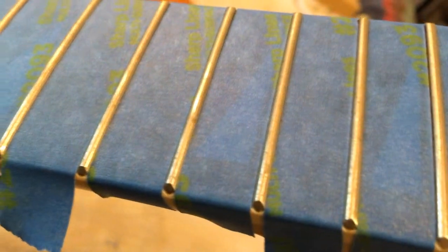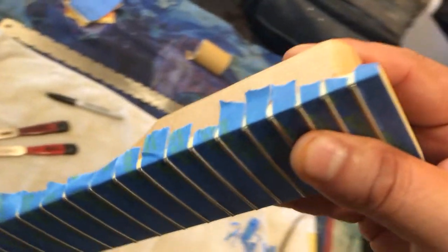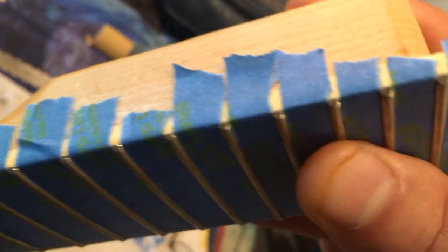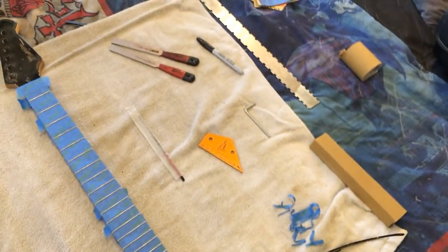Let me show you how the frets look prior to doing anything. They're a little tarnished, a little up and down here and there, but overall they're seated fairly well. I took the fret end file and did all the fret ends first - rounded the edges so it feels really nice in the hands. Now let me put a mark on these and level them.